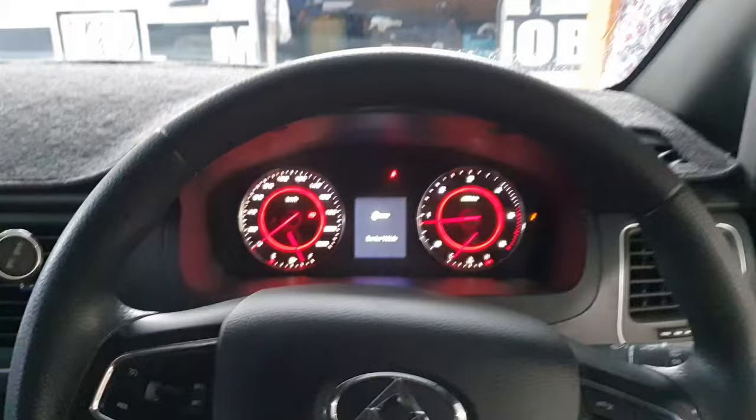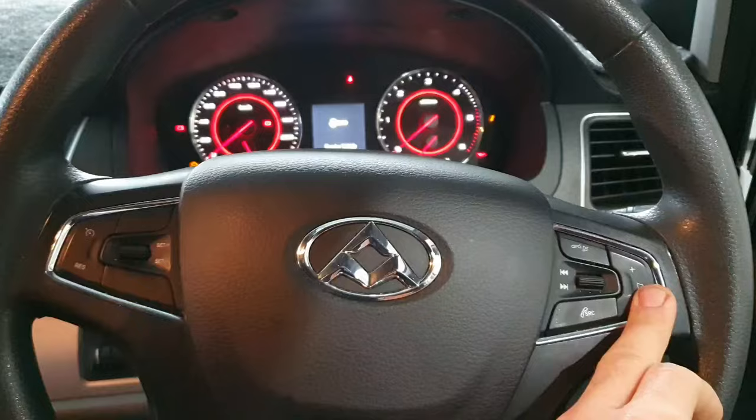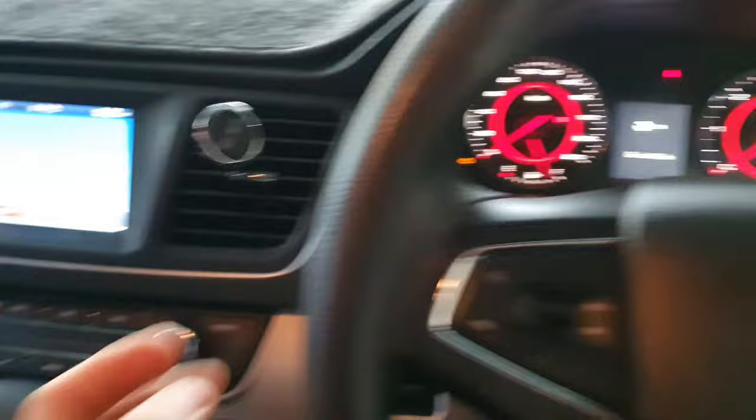Turn the car off, open the driver's door, and turn the ignition on — so the reds on. Now, what we're going to have to do here is press...